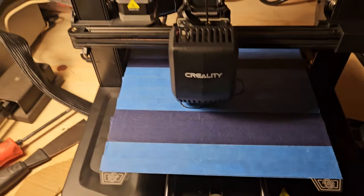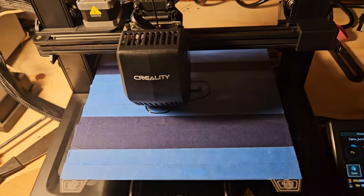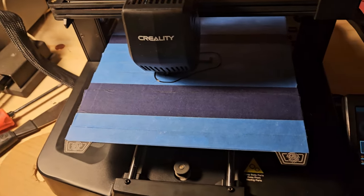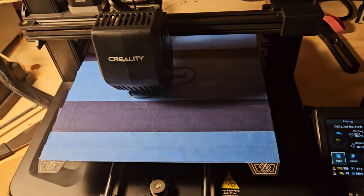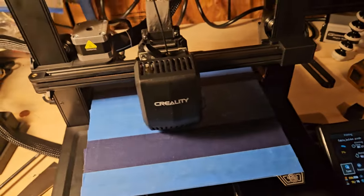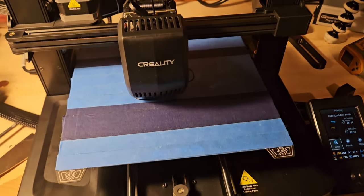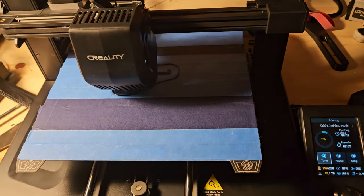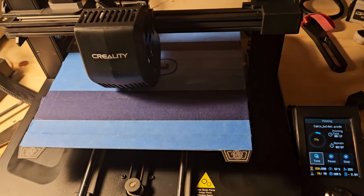He showed me real quick how to print the guitar tuner string winder and I was off and running. I did pretty well right away with the CR10 clone because he'd already set it up — tape on the bed and everything — and he'd already gotten past the learning curve of the glass bed not working all that great.